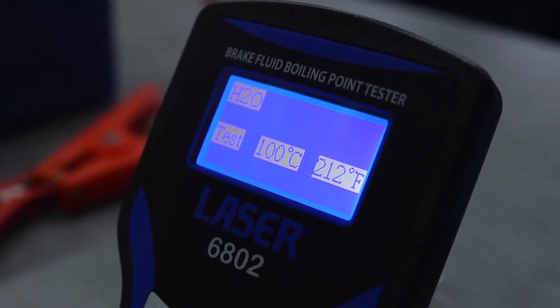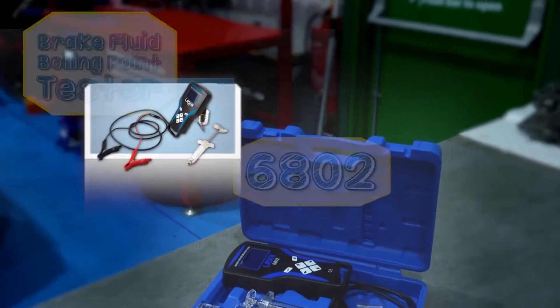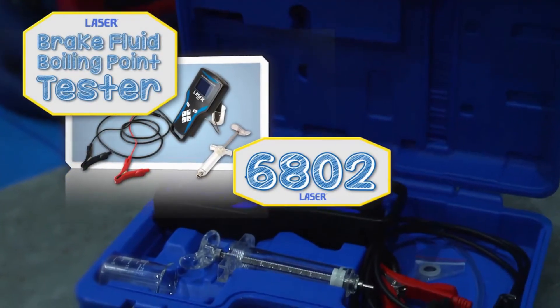You can't get much more accurate than that. Quick and very accurate — the Brake Fluid Boiling Point Tester from LaserTools.